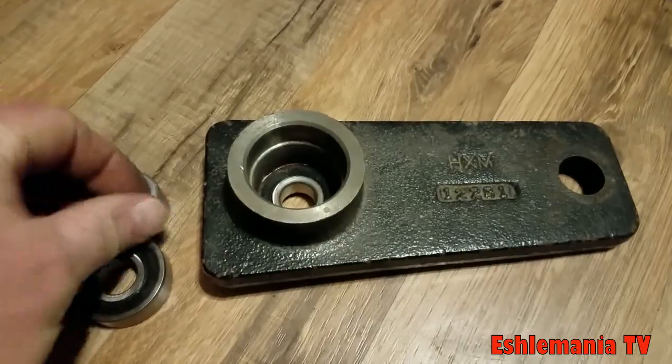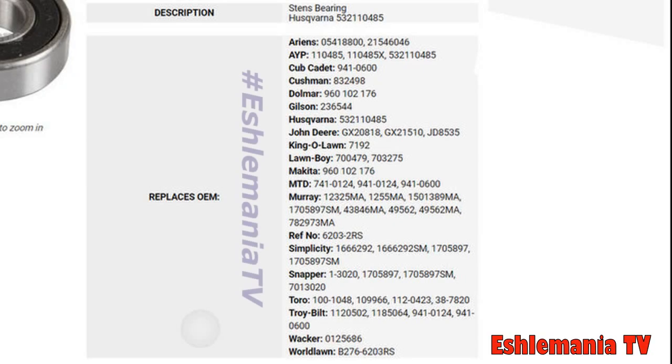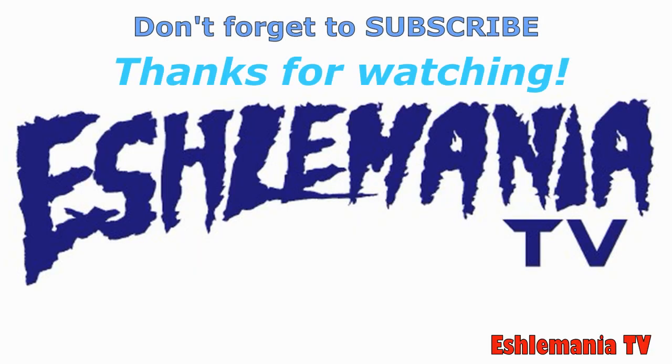That's it — hopefully you guys will take advantage of that and save yourself some money. Here's another look at all these part numbers from other OEMs that you can use to replace the bearings in your double pulley arm for your John Deere mower deck, 48 or 54 inch, on the X300 and 500 series tractors. I hope this helped you guys out — make sure to subscribe to our channel because we've got a lot more videos to come. Thanks for watching.